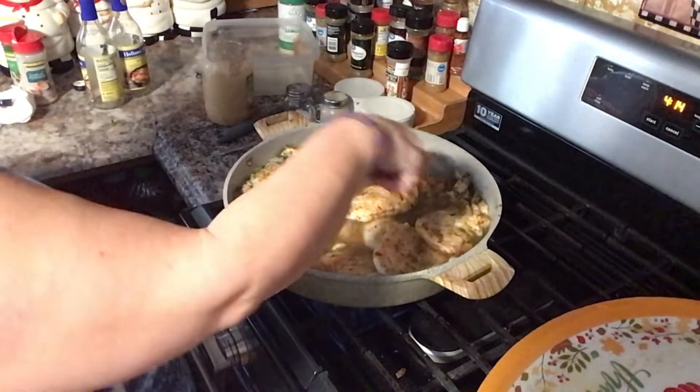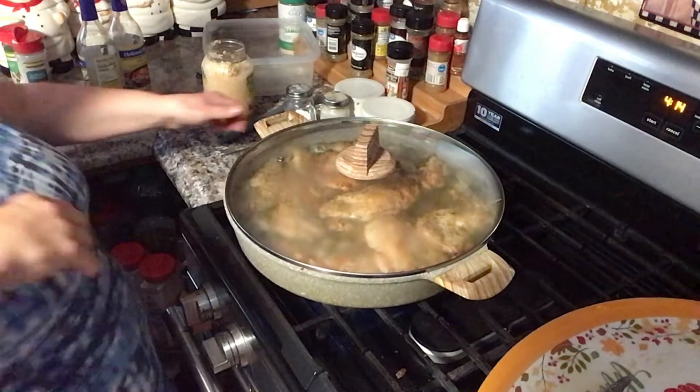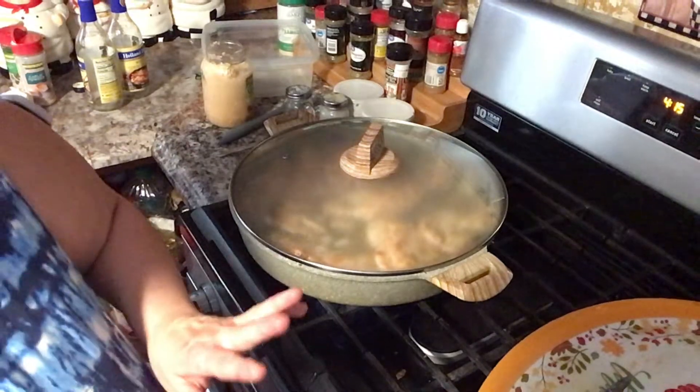Jen is coming in — she wants to show you guys her giraffe picture that she started to paint. Alright, so let's cover this. Her face got all red, guys. She went yesterday on her first outing and we forgot to put lotion on her.